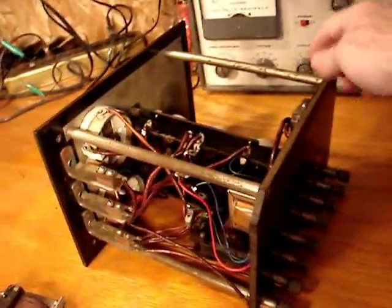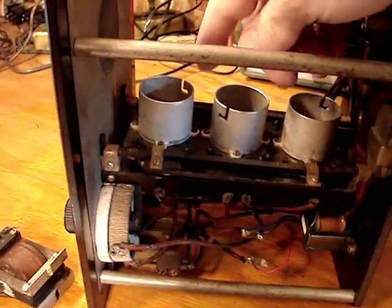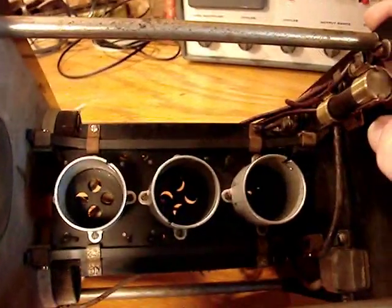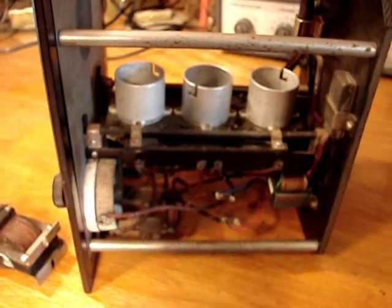Now, I've fixed all the bad connections that I could find. I still suspect that the tube connections on the bottom are not clean enough. I cleaned them, but I've done all that — tightened up and cleaned all the connections that I can on it.